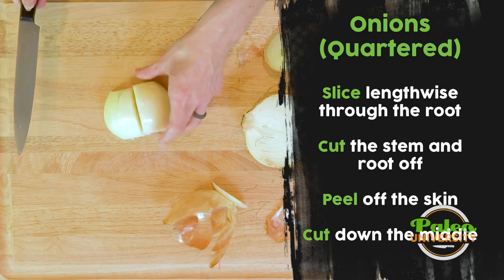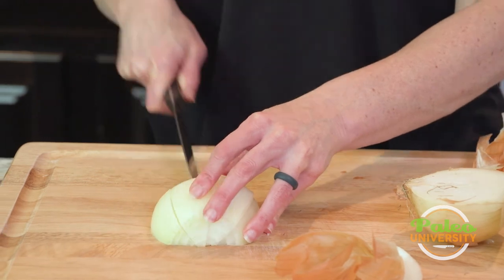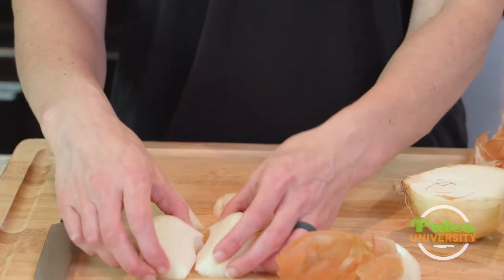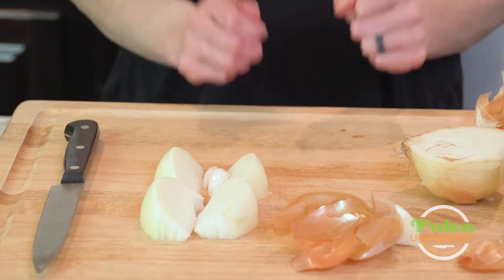You can leave it as a true quarter, or depending on the size of the onion, you might even want to go with eight pieces — that's kind of up to you. Either way, you're going to get it about the size you need it to be. So that's quartering an onion.